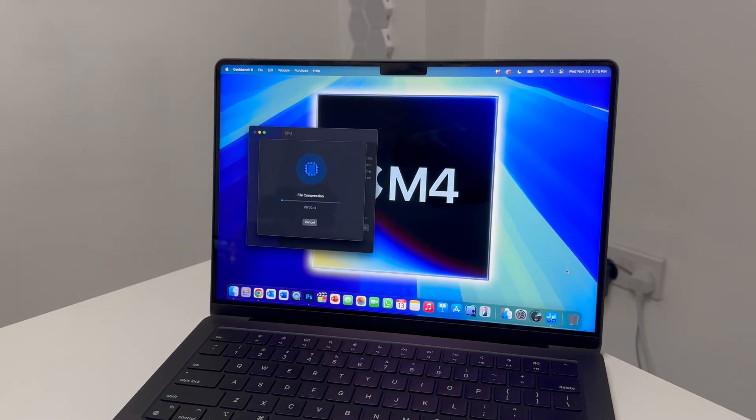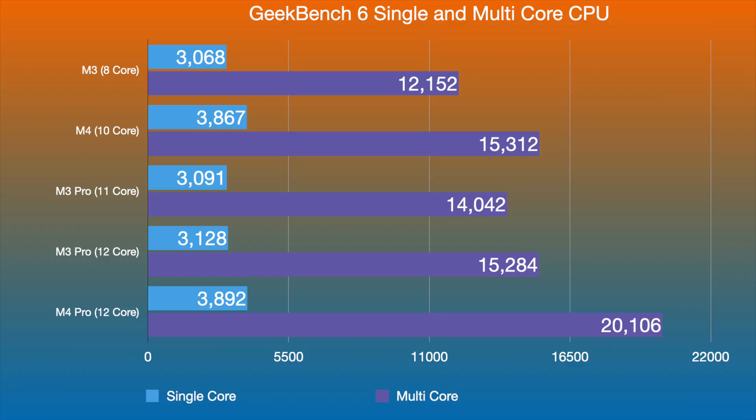First, let's talk about CPU differences. Looking at Geekbench 6, I've charted the M3, M4, M3 Pro 11-core baseline, M3 Pro 12-core, and the new M4 Pro 12-core. In single-core performance, the M3 and M3 Pro score around 3,000, while the M4 series and M4 Pro score around 3,800.